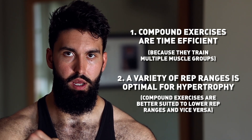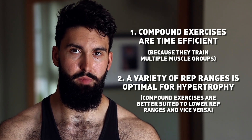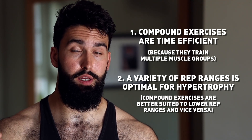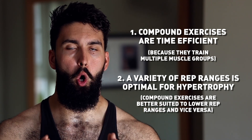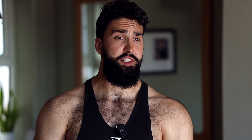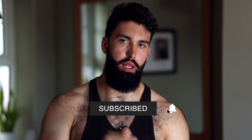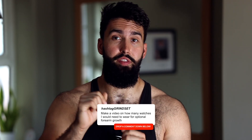This is where isolation work comes in. Isolation work is a lot less systemically fatiguing than compound exercises, so by including it specifically for higher rep ranges, you're able to get a wider variety of effective rep ranges within your program and thus more muscle growth. That's the video — I hope you learned something today, breaking down the most recent meta-analysis on isolation work versus compound work. If you learned something, please comment, like, subscribe, and maybe suggest a video. See you in the next one.